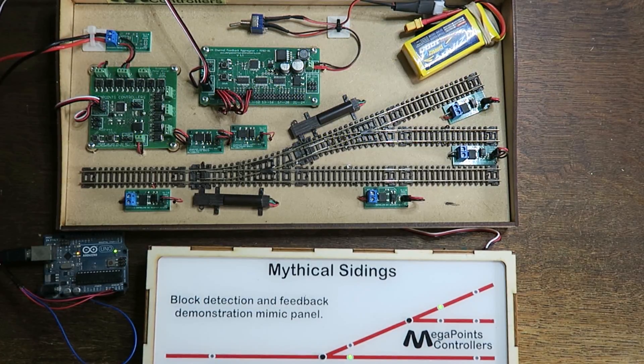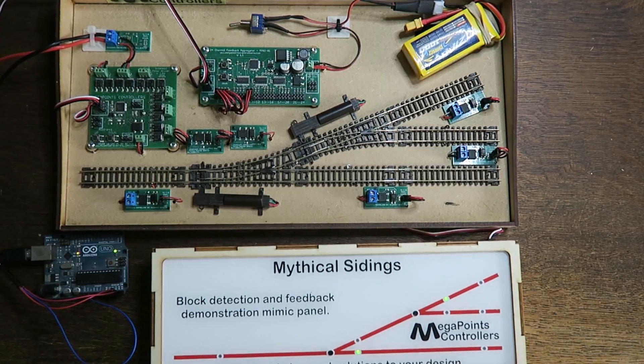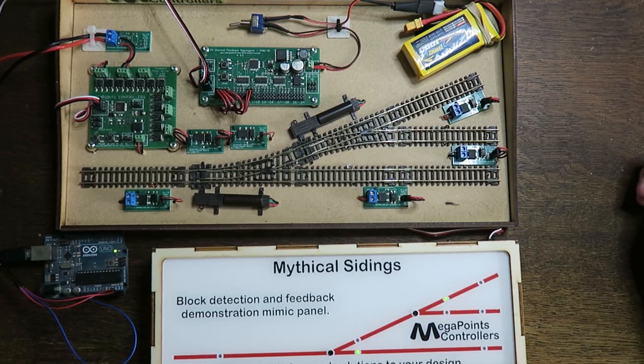Hi, it's Dave here at Megapoints Controllers. What I want to do in this video is just bring you up to date on our integration work with JMRI. Consider this to be a preview of what's coming up.